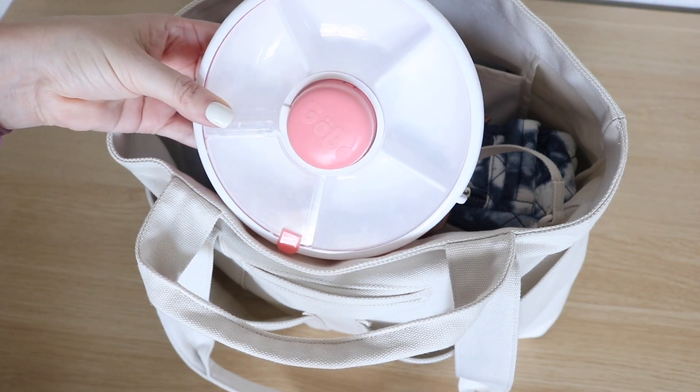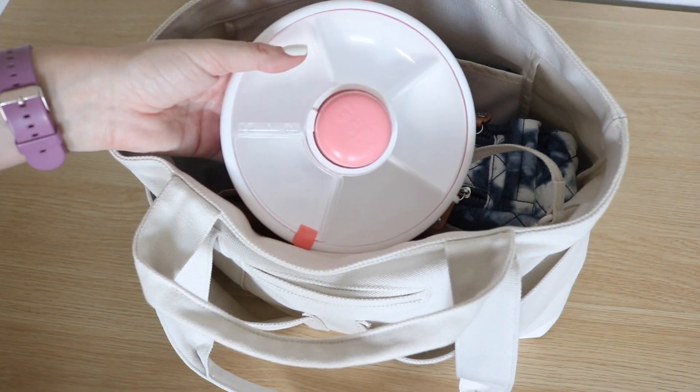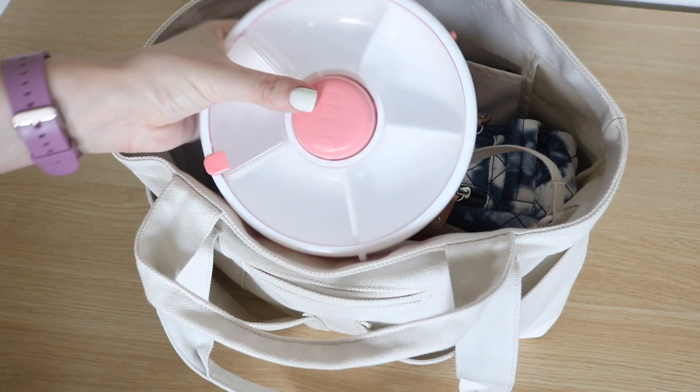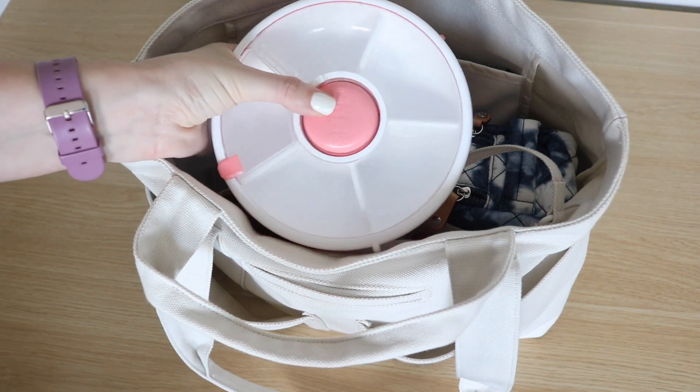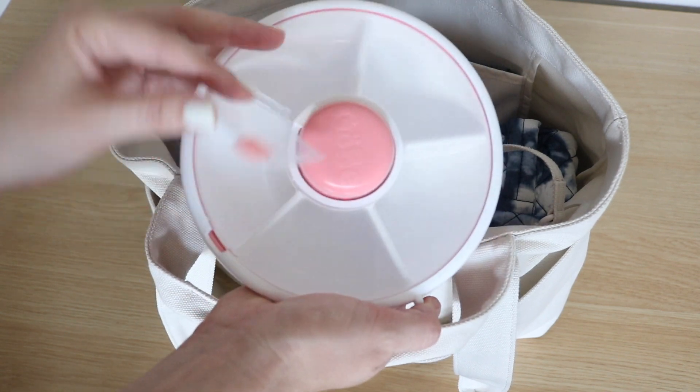The next thing I have in here is my Gobi snack spinner — my kiddos just ate everything out of it. I do have a full review on this that I can link so you guys can check out how it works. It's really cool — you push the button, it cycles through the snacks, and then your kiddo just lifts the little window right there.